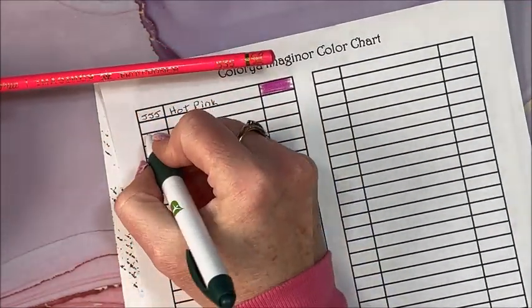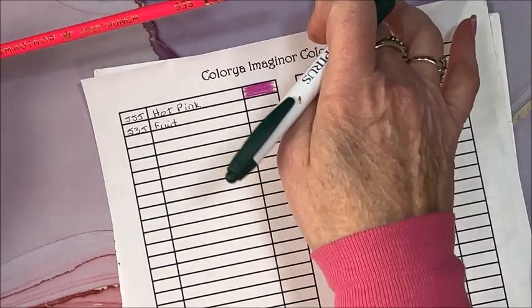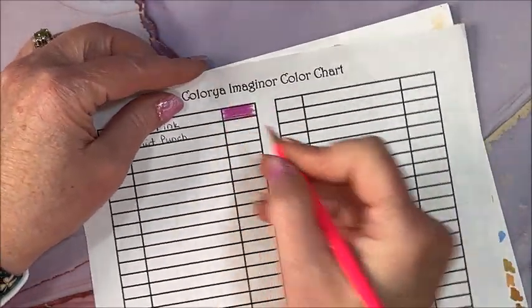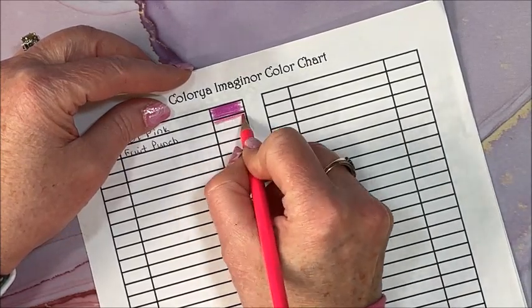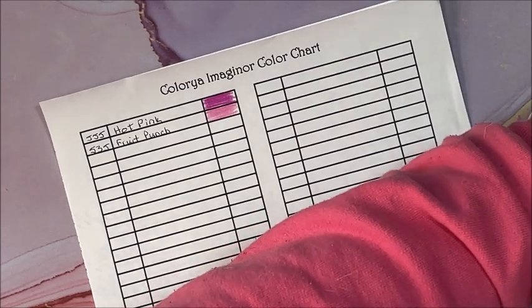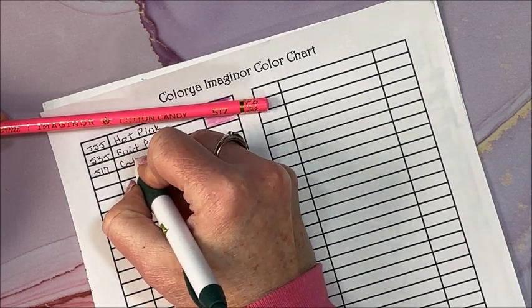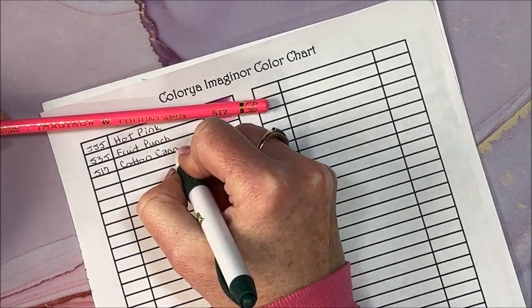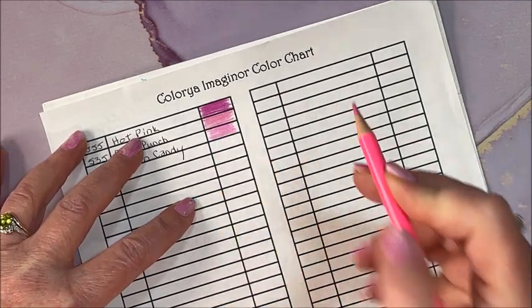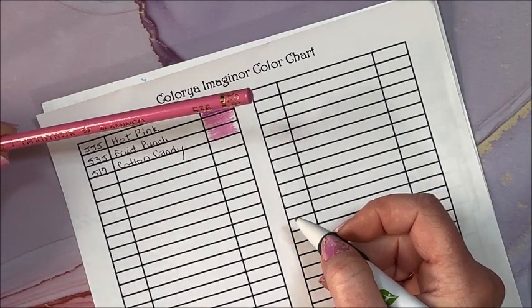535 Fruit Punch. I like to put a sheet of cardstock underneath because of my soft mat — wouldn't be able to swatch too well on it otherwise. There's a pretty pink. We have Cotton Candy 517. We have a number of pinks yet — a couple. Flamingo 556.